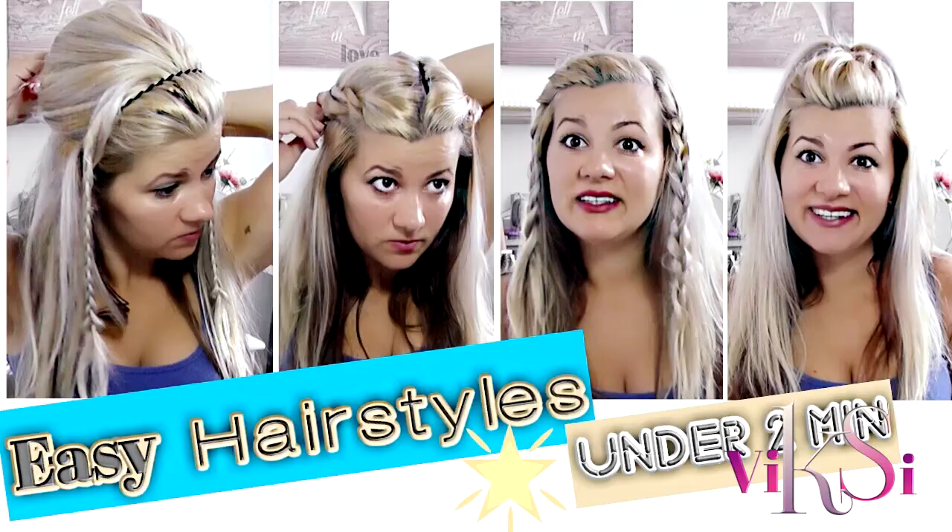Give it a thumbs up please! Thank you very much for watching, guys. I love you lots and I'll see you in my next video — bye bye!